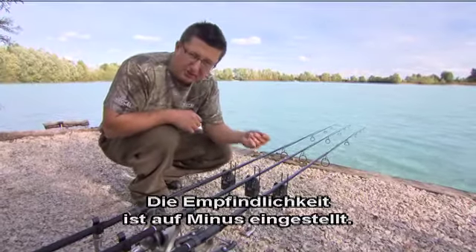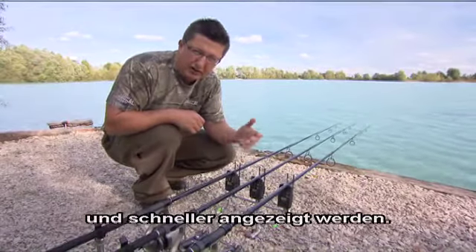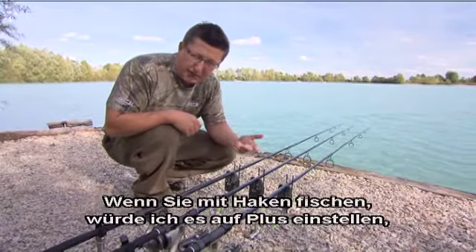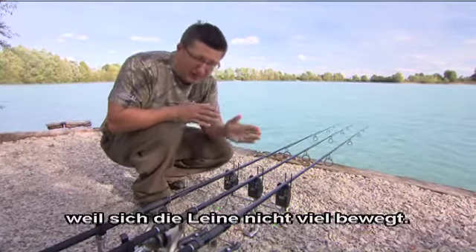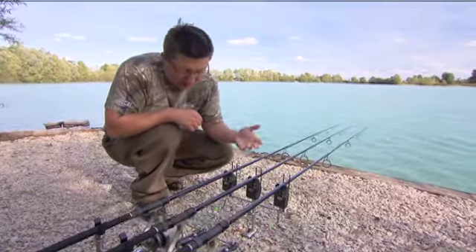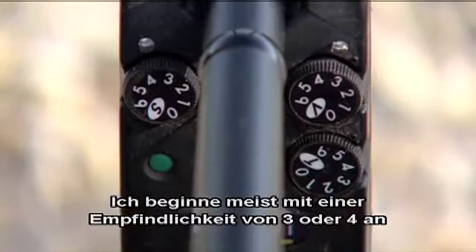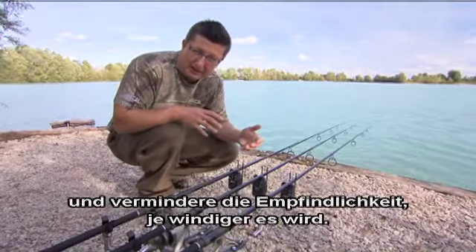Basically I've got the sensitivity on minus. There are two settings on the TXIs that I fish with: plus means the vibration builds up quicker so you get a faster indication; minus takes a little bit longer, so if it's windy make sure it's on minus. If you're snag fishing I flip it over to plus because the line's not moving very much — it's probably a tight line anyway when you're snag fishing. I start off with sensitivity three or four on a normal session and I'll increase the weight of the bobbin and decrease the sensitivity the windier it gets.